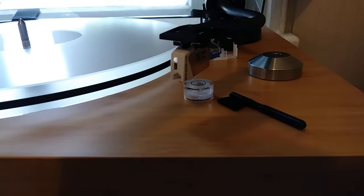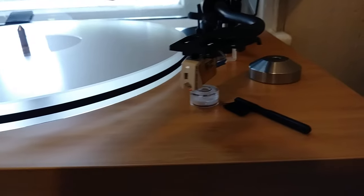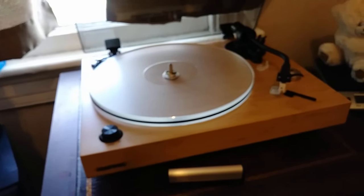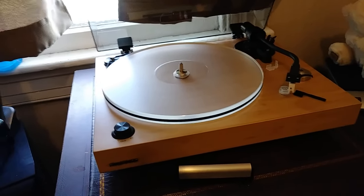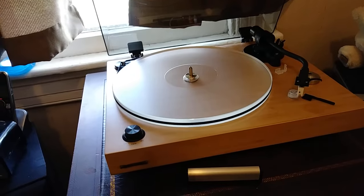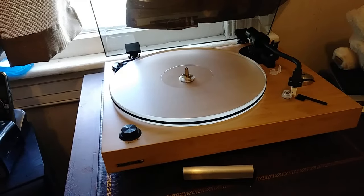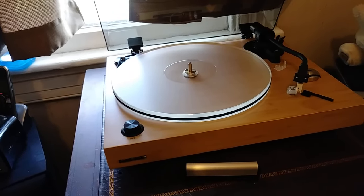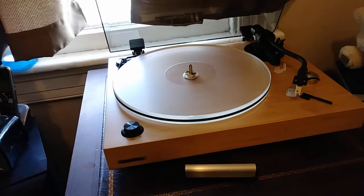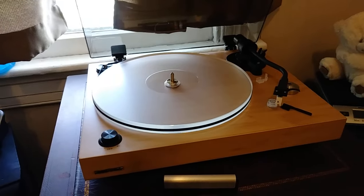The AT VM 540 ML got bumped for this very lovely classic Stanton 680 EL, which is my most recent video about audio. It is absolutely lovely — I have nothing bad to say about it at all. I would highly recommend the Fluance RT85 to anybody looking for a quality turntable. Out of the box, whether you choose the Nagaoka MP110 or the Ortofon 2M Blue option, you're going to be very pleased. The only problem is an auto-shutoff feature at the end of a record — I recommend turning that off and using it in full manual mode.